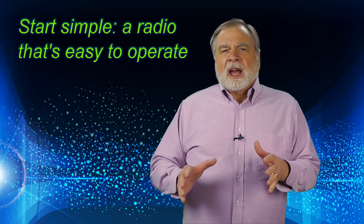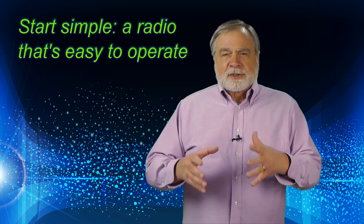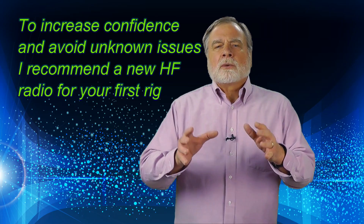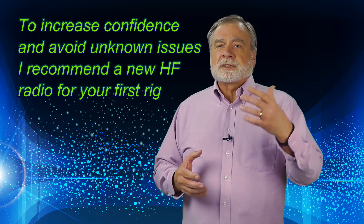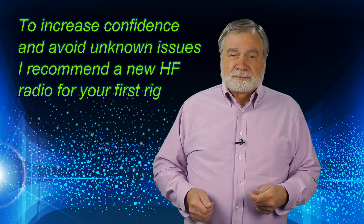Here's the moral of that story: start out with a station setup in which you have a high degree of confidence. To this day, I recommend that newcomers to HF start with a simple rig, so that there are far fewer knobs to set in the wrong direction. I also recommend that newcomers start with a new radio rather than a used one, because used radios can have quirks that might be easy for an experienced ham to overcome, but which might baffle a newcomer.